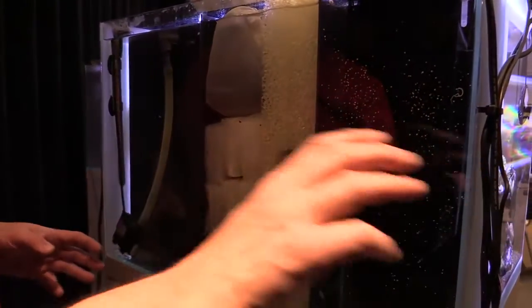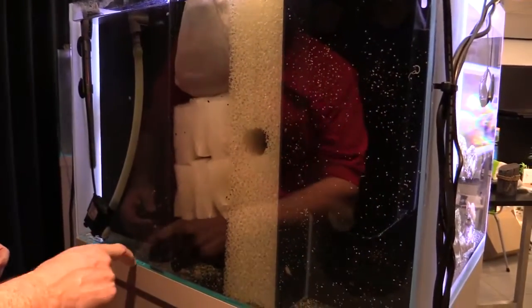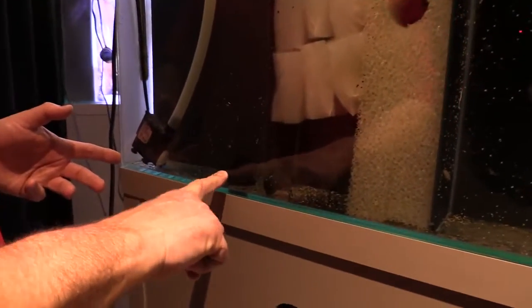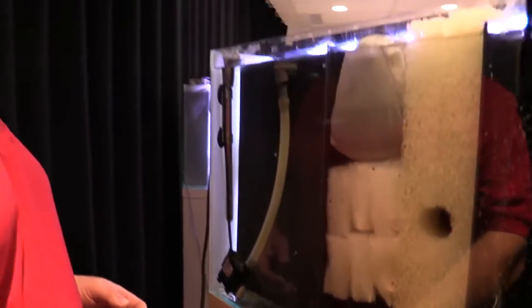Give it a little bit of time, unplug everything, go ahead and do your water change and export a lot of that waste out of your tank. The drain is right there, the bulkhead is right there, and of course there's the valve inside the cabinet for easy access. The key with keeping your tank clean and maintaining good water quality is to export that organic matter out of your tank on a regular basis.